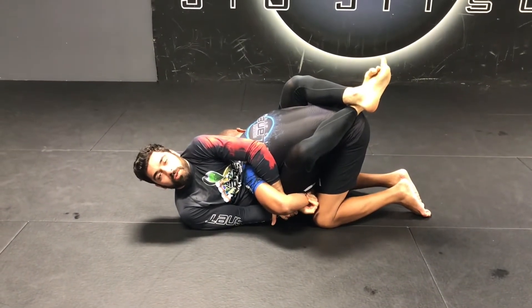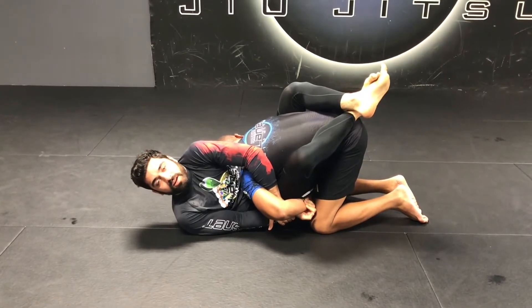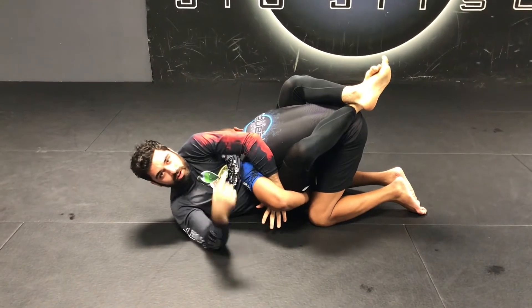Has anybody ever told you Kimura is a strong man move? Well I'm here to tell you it's not. Here's how a weaker man with weaker arms can get a Kimura on a stronger man with stronger arms.